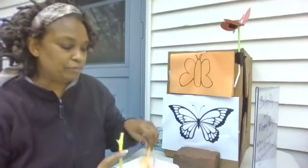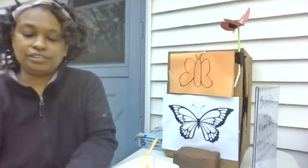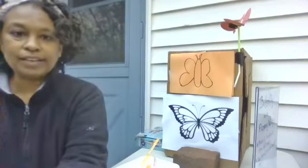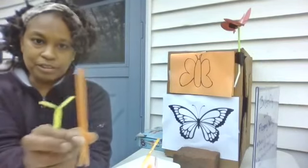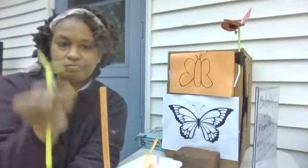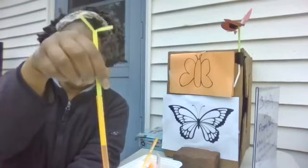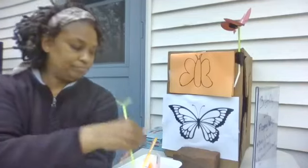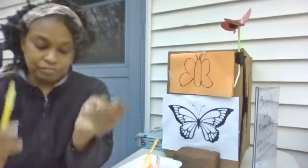You can tell which straw is wider simply because one will fit into the other — just like this. So we have two straws, the yellow one and the orange one. We are going to fit them right in, and we are going to use the yellow, thinner one first.